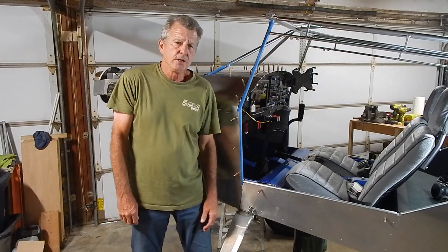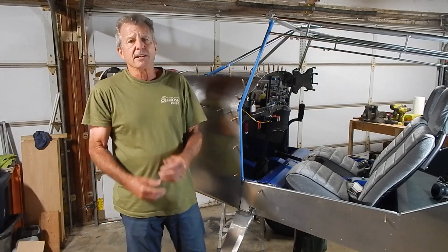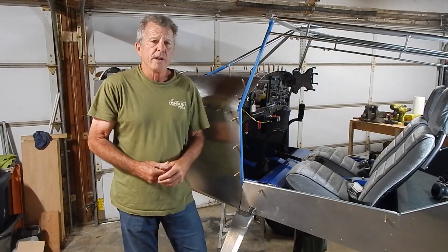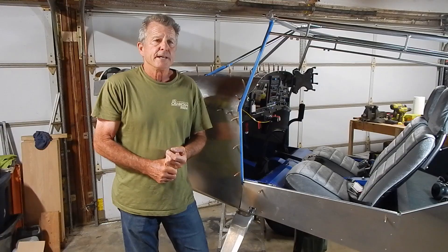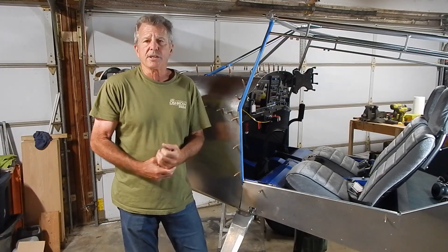Welcome back to my channel where I'm building a Rams S21. I haven't gotten a lot of content out in the last couple months for two reasons: one, I did a house remodel project that took about two and a half months, but I'm done with that now, and secondly, this episode is going to cover my struggles installing the Lightspeed electronic ignition system.